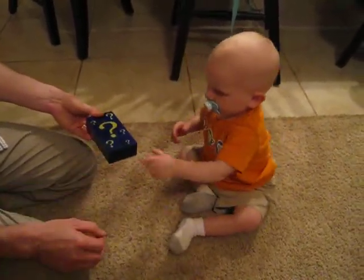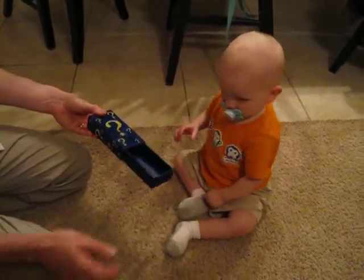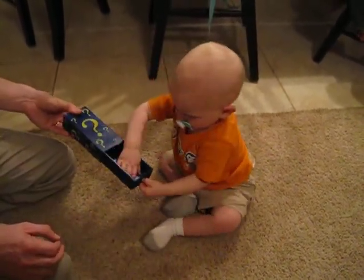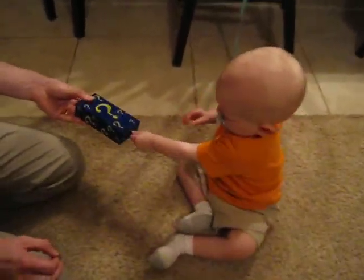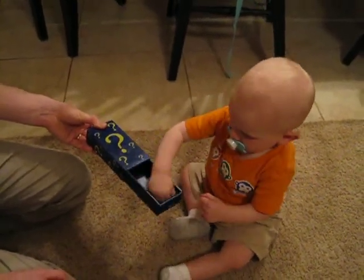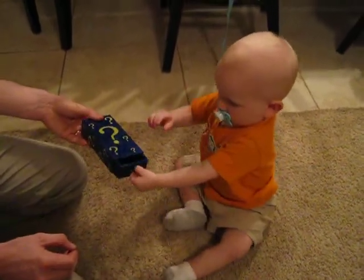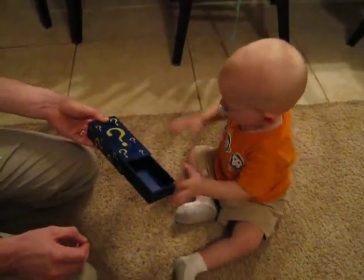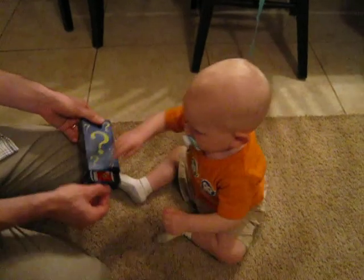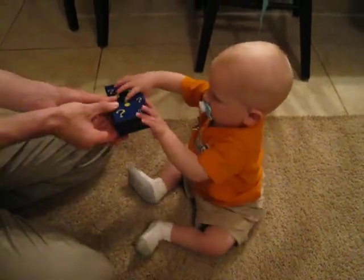There it is. Where did it go? It's right there, Peter. You see it? Yeah. It's right there. There you go.